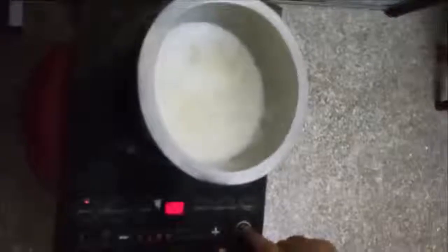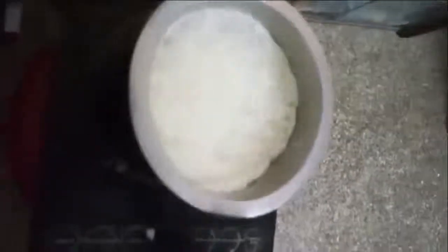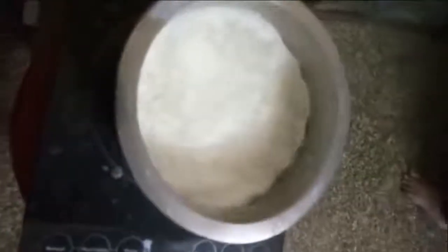Again heat the milk slightly on a low flame till you can see the paneer separating from the milk. Then put off the stove and allow it to cool for some time.